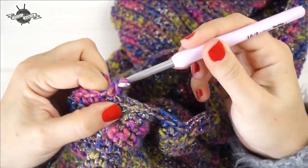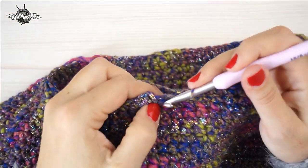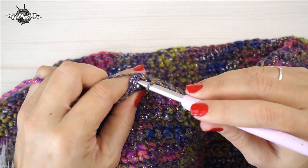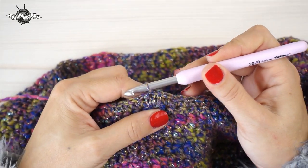Continue making mailles serrées along the straight sections, performing the decrease at all four corners. At the end of the round, close with a maille coulée into the very first maille serrée. We did this preliminary round of mailles serrées so we know exactly where to place our mailles coulées when working the collar.